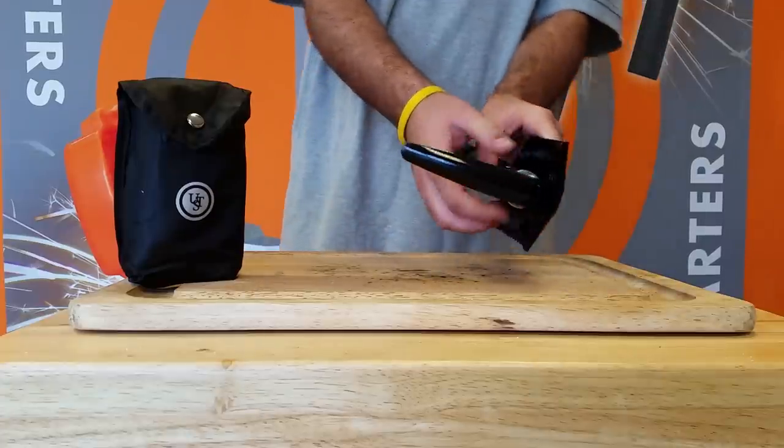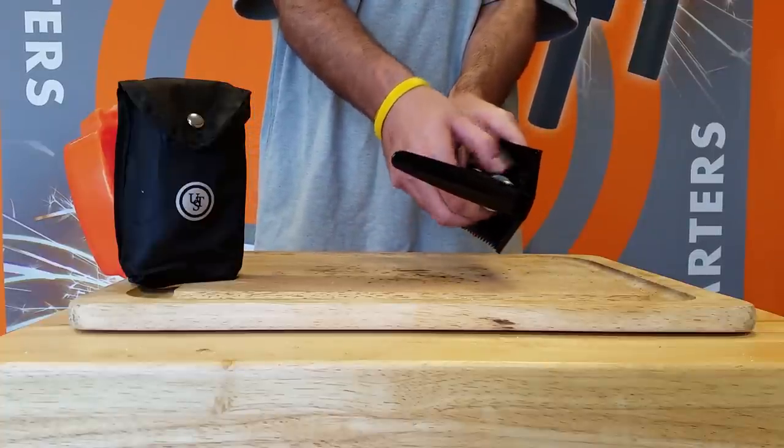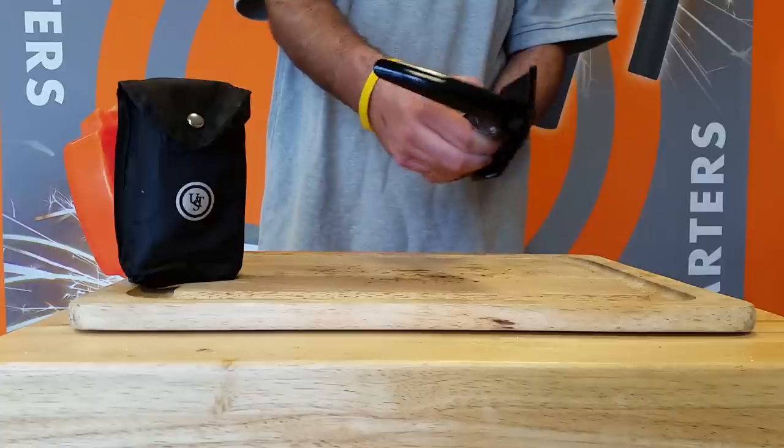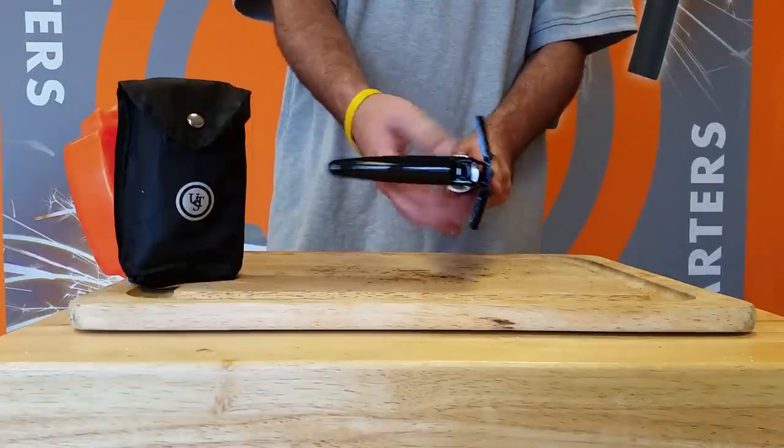At just over one pound, the field shovel is a lightweight and extremely effective tool to have on the trail or at the campsite. When you're finished, just attach the handle, flatten the spade, and put it in the carrying bag for compact storage.